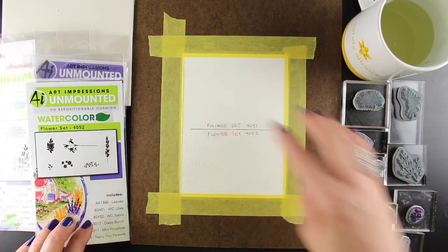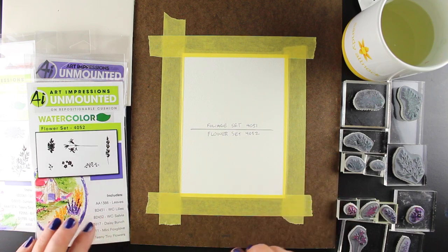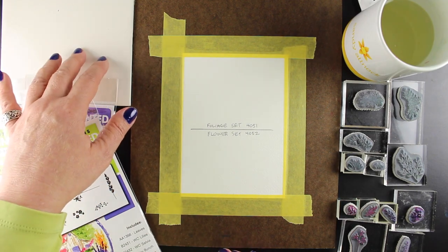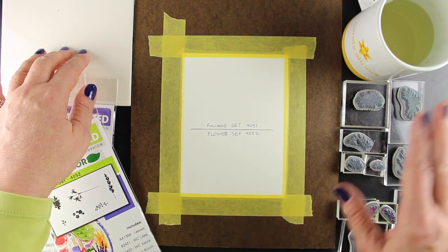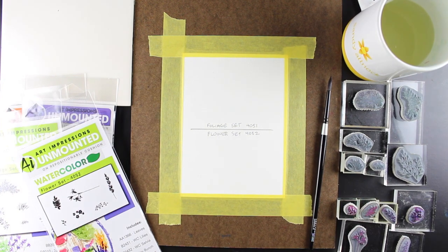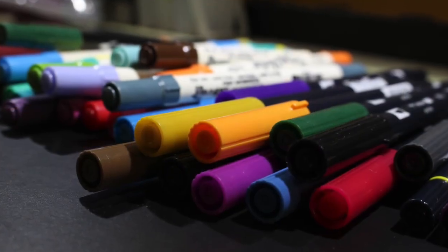The ones at the top are going to go in the foliage section, the ones at the bottom are the flowers. And we're going to dive into this. So I hope that this is going to be helpful to take it step-by-step. I do have a palette here in case I wanted to do any coloring with my markers, and I have some water and a brush, but we're going to keep it pretty basic and just stamp the images so you can see what they are.